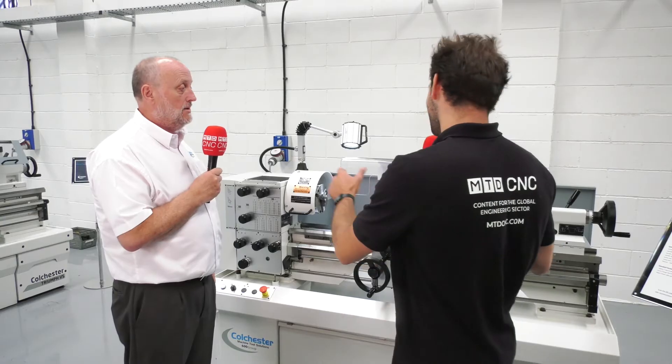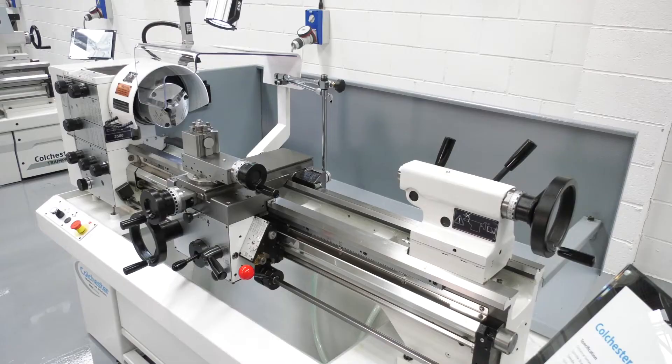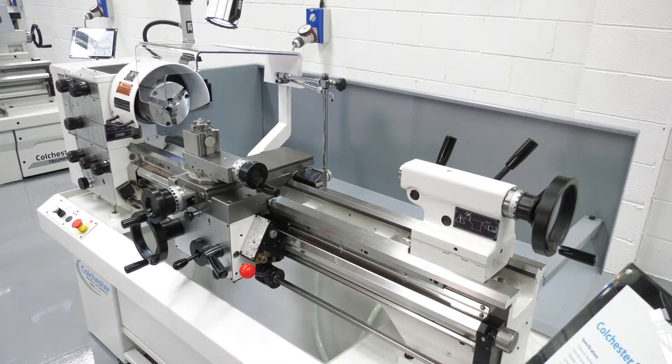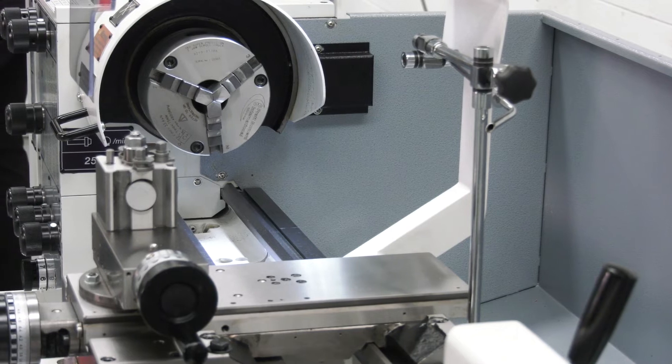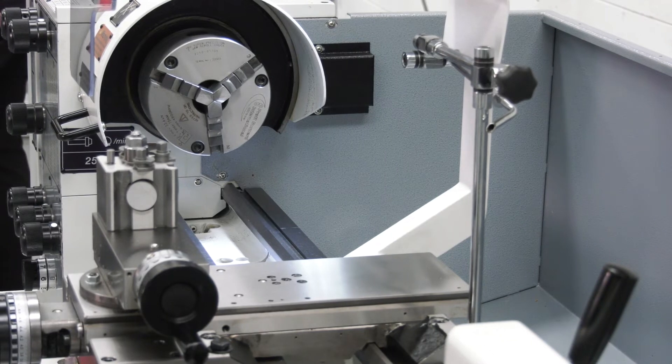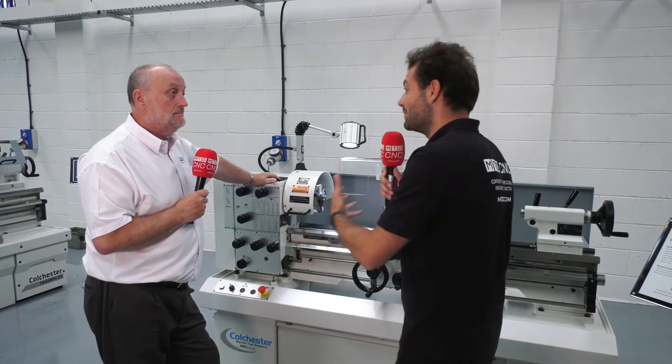Looking at it now, it feels like it used to be a lot bigger when I was running it, but obviously I've grown a little bit since then. The envelope — the space you take up on the shop floor — is absolutely tiny. It's a great compact machine, you can pack them in. We sell them ten at a time into schools and colleges all the time. This is actually a metre between centres; we do a slightly shorter one at 635mm — a really nice compact, tool-room-type grade machine. At metre size, you can fit pretty much 80% of your parts if you're doing general subcontract work.